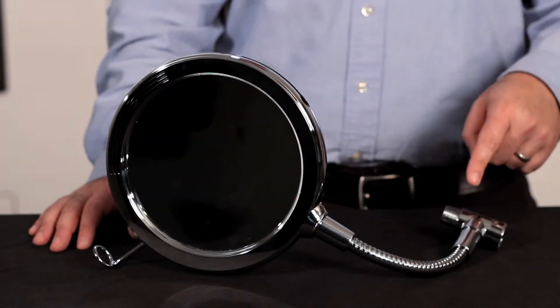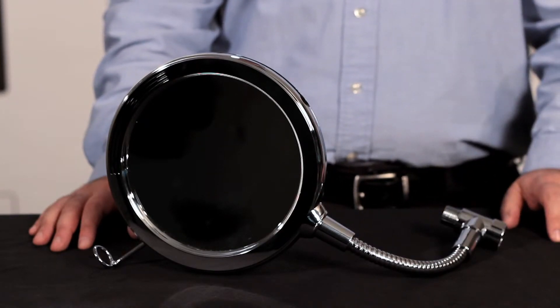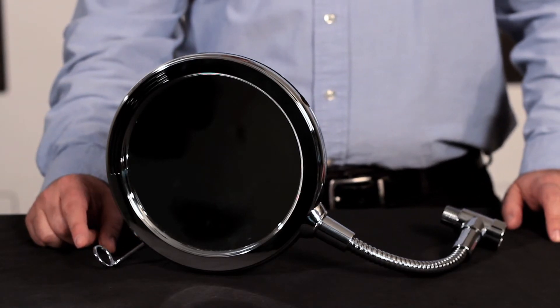The hot water from your shower travels through this adjustable gooseneck right into the mirror. It warms up the glass, so it's the same temperature as your water. Your mirror will stay clear for your whole shower, so you can shave comfortably. There's even a little holder here for your razor.